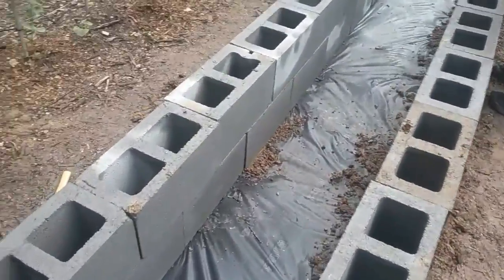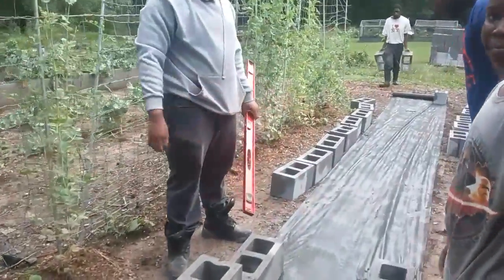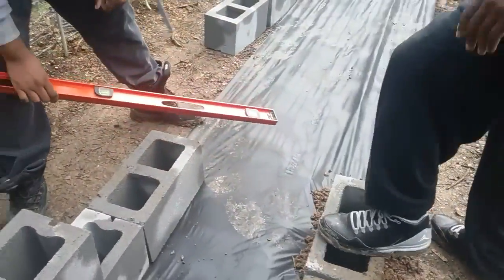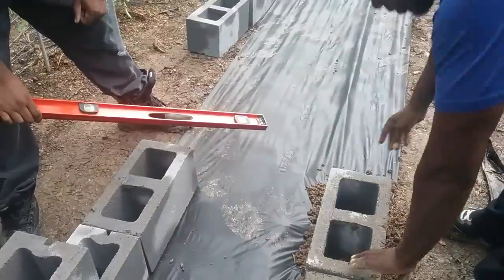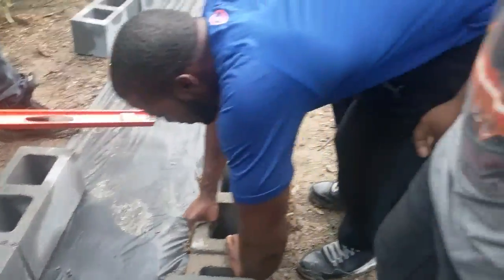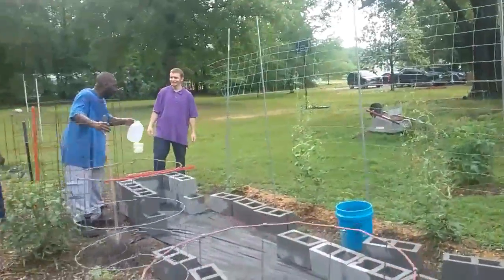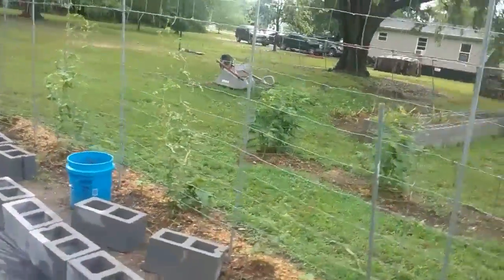We've got a tamper right here, tapping the ground to make sure it's level. Brother Tim is on the level over here, holding the level to the blocks, making sure they are level — so it looks straightaway. Quality work right here. We've started on a second one over here with brother Vernon and brother Mitch.